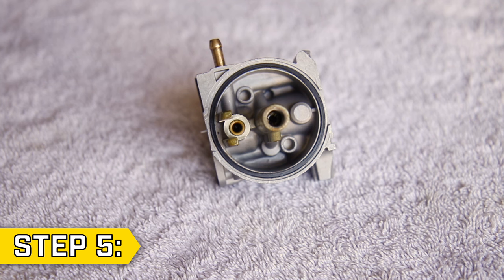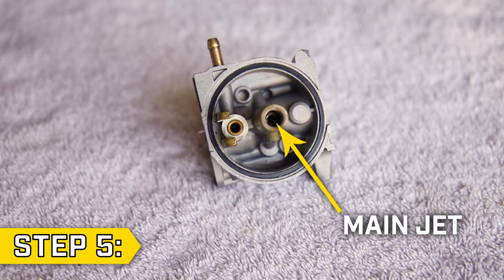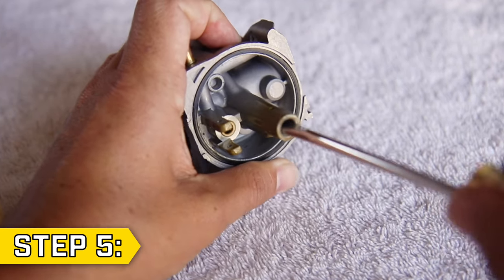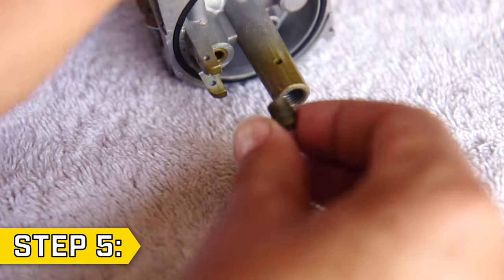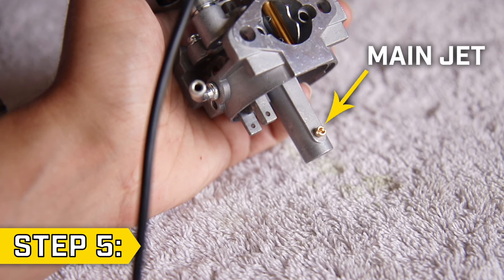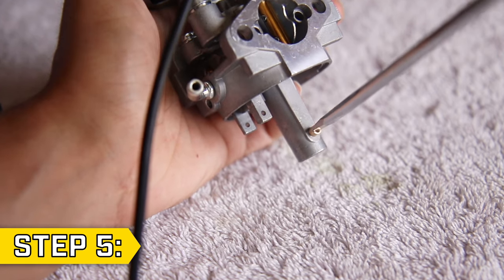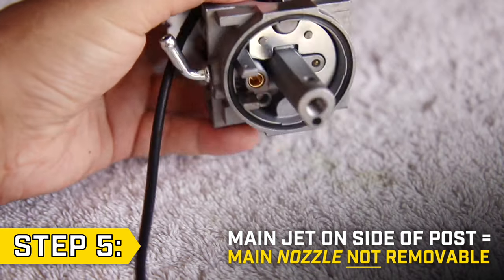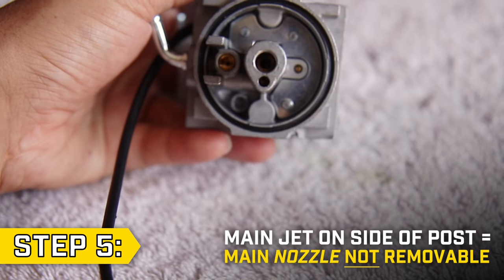Step 5. For most units, the main jet is located inside the center post. Use a flathead screwdriver, and while making sure not to strip the jet, carefully loosen and remove it from the carburetor. Your main jet may be located on the side of the center post; use a flathead screwdriver to remove it. If your main jet is on the side of the post, the main nozzle is fixed and cannot be removed.